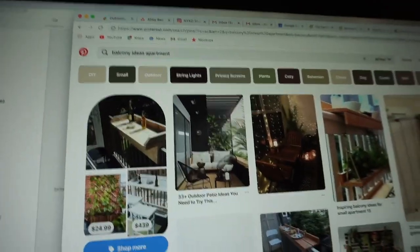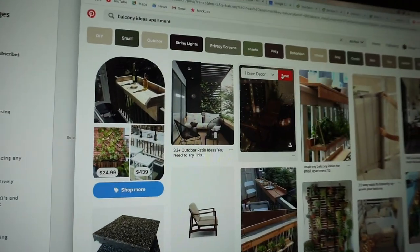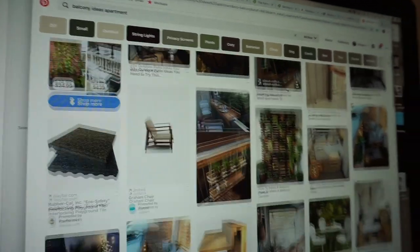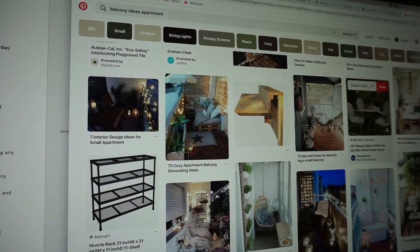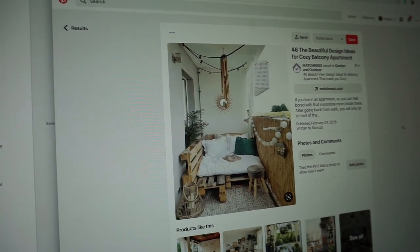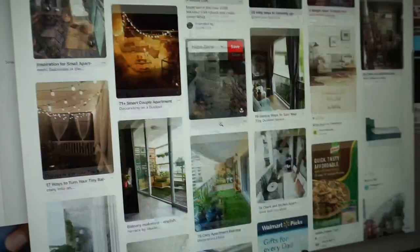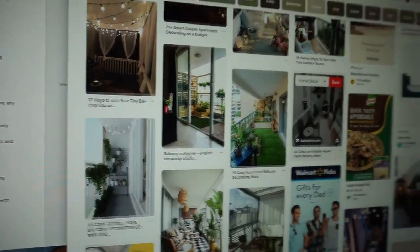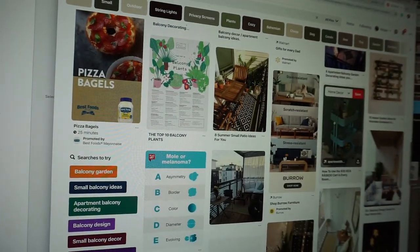I'm getting a lot of inspiration on Pinterest right now. I typed in balcony ideas for the apartment — I really like this palette idea, it's a cheaper alternative. I don't think I would do the backrest like that though. I'm also getting some ideas for the carpet, which is probably what I will be going to get today.